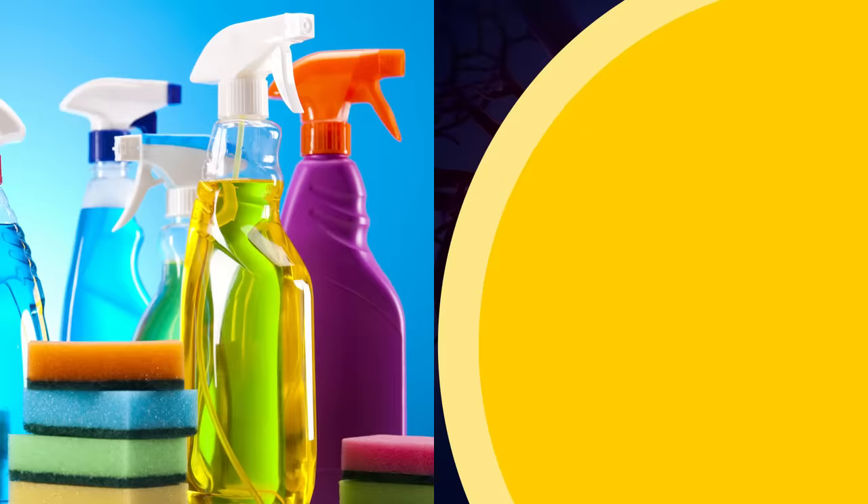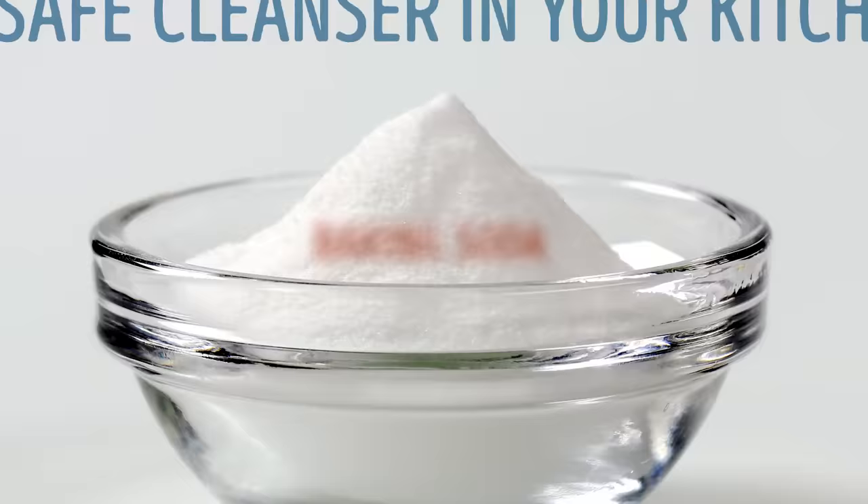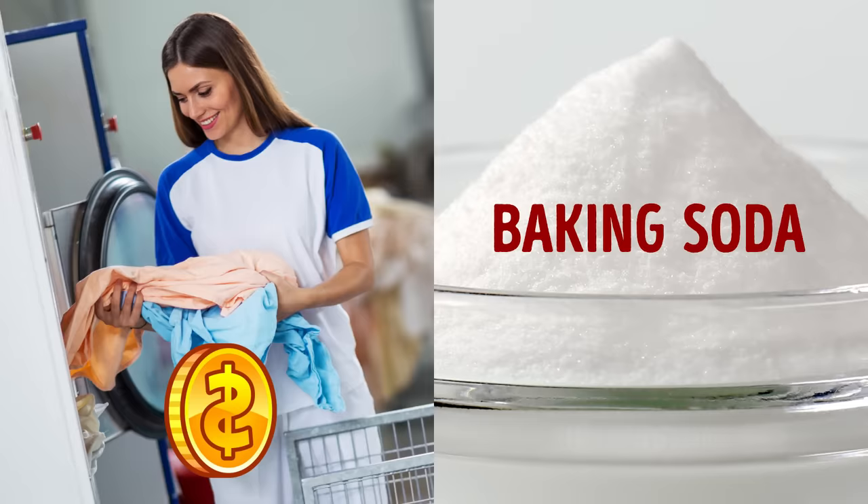Pour baking soda on your bed and see what happens. The modern market is full of various cleaning products that can harm your health. However, you can easily find a safe cleanser in your kitchen, which is capable of creating a real miracle in your house. Yes, we're talking about baking soda. Here are the most unusual ways of using baking soda that will help you avoid costly dry cleaners.